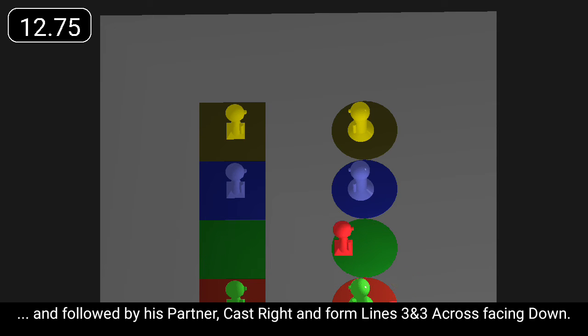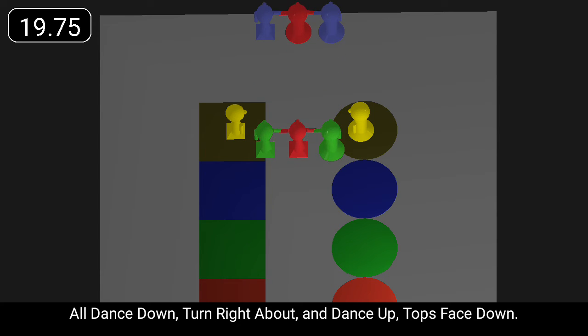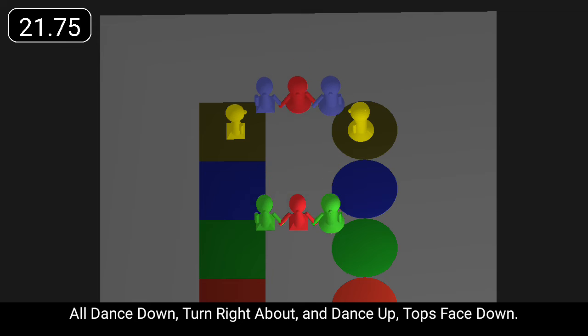First man followed by his partner cast right to form lines facing down. All dance down, turn right about, and dance up, tops face down.